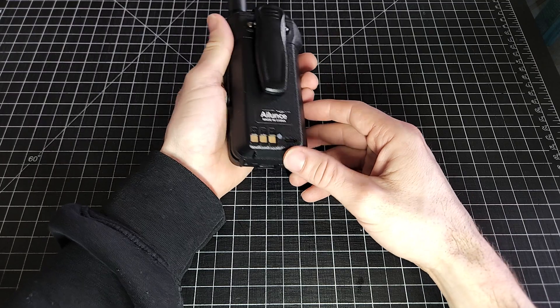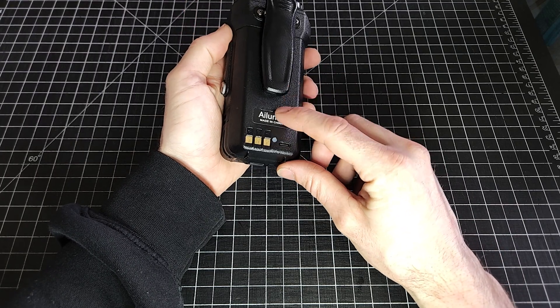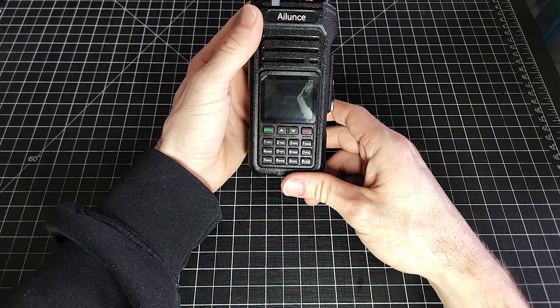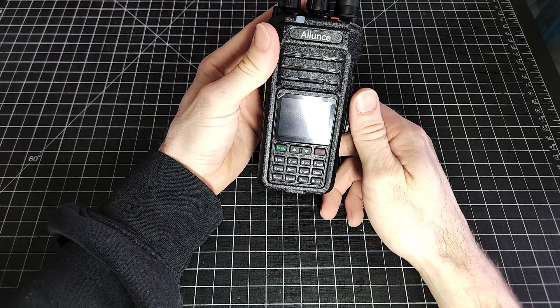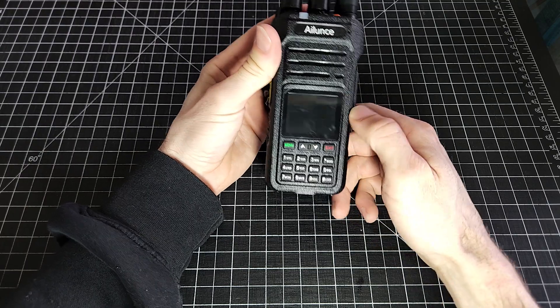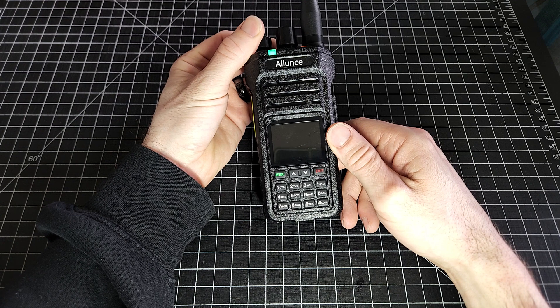You can see I haven't been nice to this radio — it's been put through its paces. You can see there's a little bit of wear there. My sweaty fingers. I still have the screen protector on there. So let's dive into getting this guy programmed.